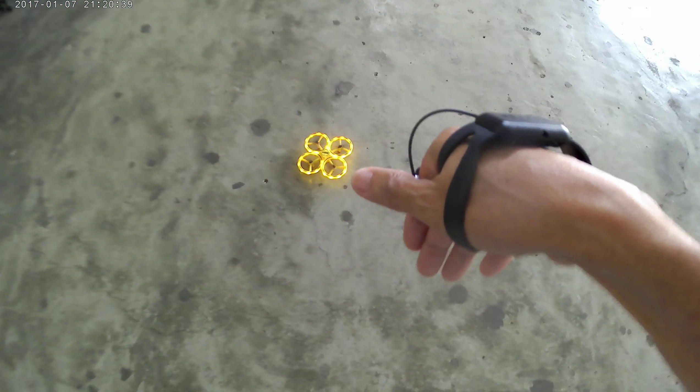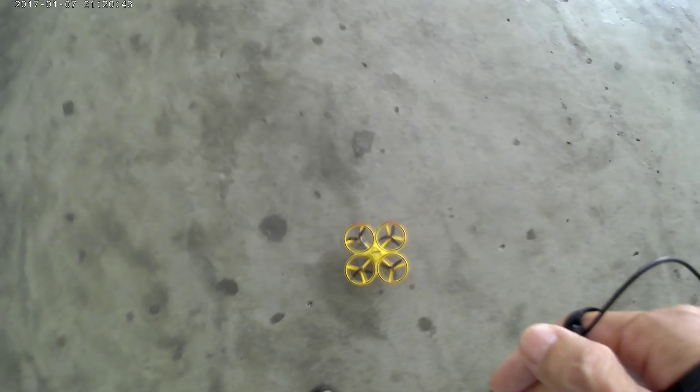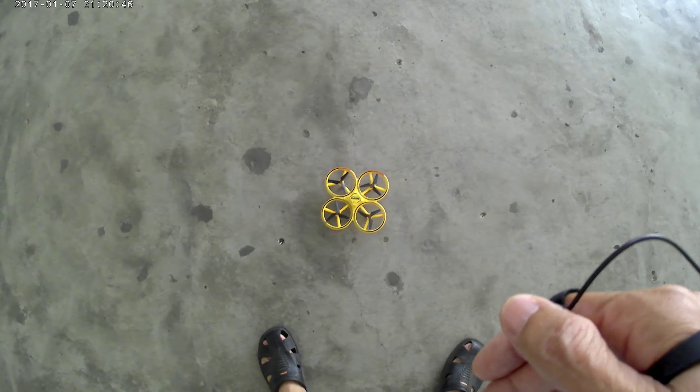Now — low battery. 6 minutes of playing time.